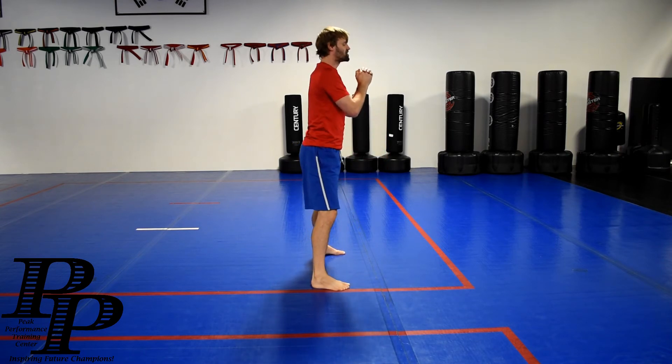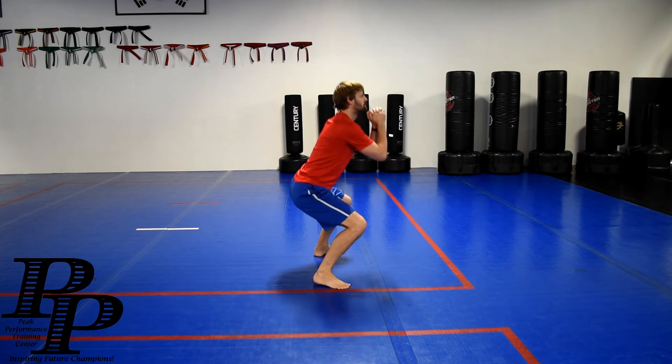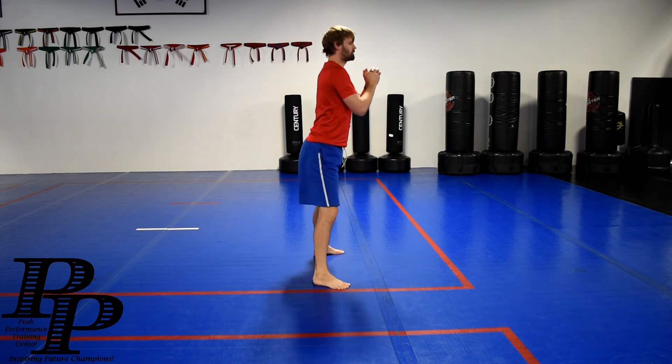Notice my speed. I'm not trying to rush through it. Nice and smooth. All right, guys, we'll see you tomorrow.